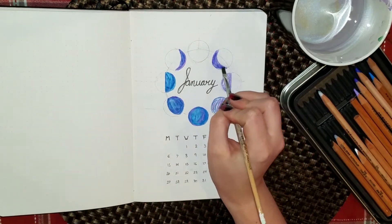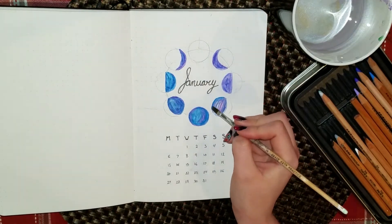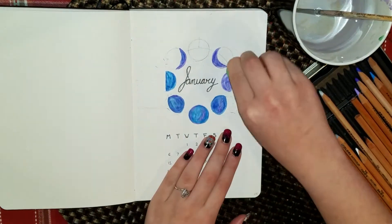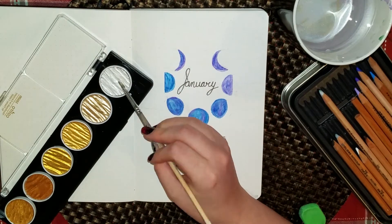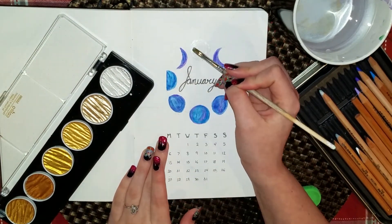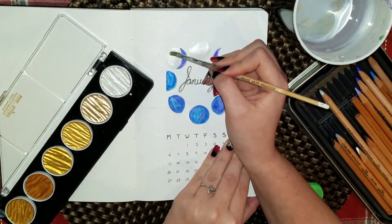Hello everyone, welcome to my January bullet journal setup. For the past two years I have kept a bullet journal, and for the month of January I have done a moon and stars kind of theme for it, so I decided to keep that tradition going and do a moon phases theme for this cover page.